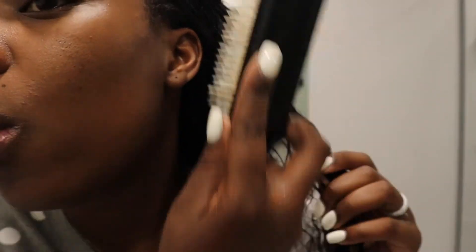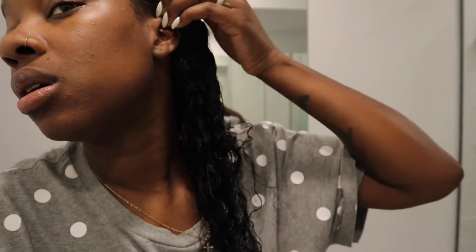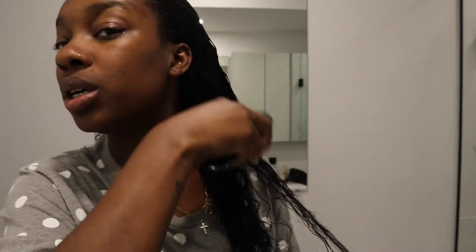I start with the top of my hair to cover the tracks. If you want the slick-back look — that's the look I was going for — slick backs suit me better, but it depends on how you part your hair or do your leave-out. I brush my hair to blend it in with the curls because my hair is wet and I want it to dry with the curls. I brush it the way I want it to fall.